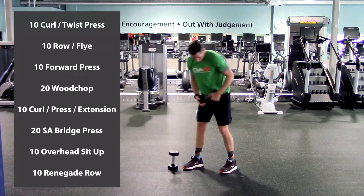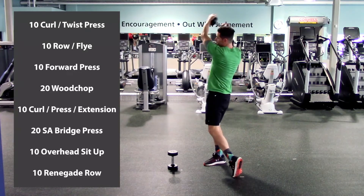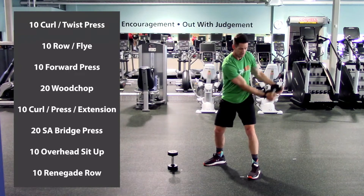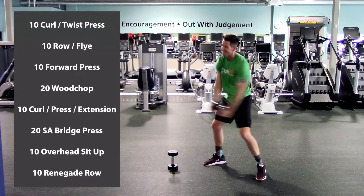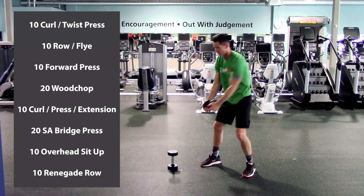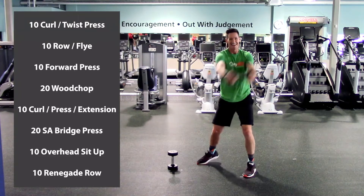Wood chops. Drop one dumbbell, grab the other with both hands. Feet shoulder width apart, keep those arms straight as we come down towards the knee, all the way across the body pivoting the outside foot, and then back down. One, two, three, four, five, six — nice big turn, make sure you pivot that foot — seven, eight, nine, last one, and ten. Other side: coming down towards the knee, keeping those arms straight, all the way up and back. One through ten. Excellent.